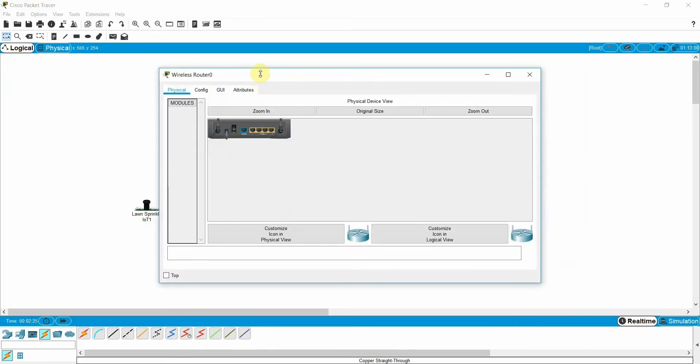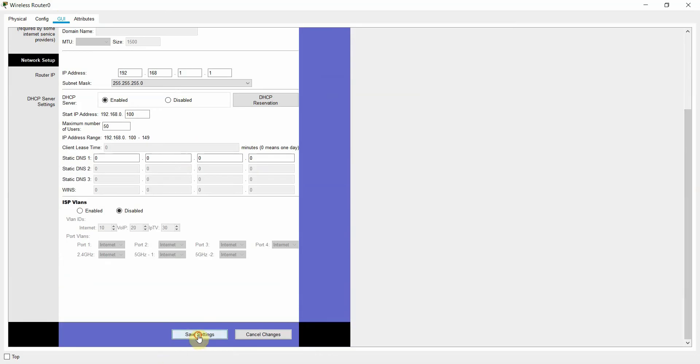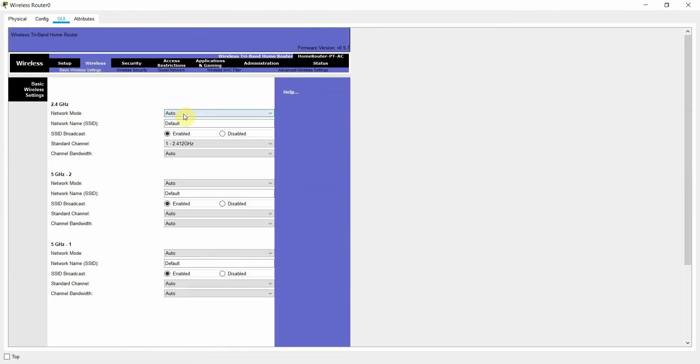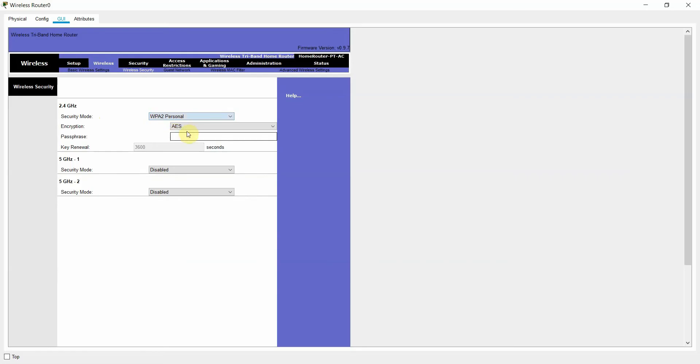To configure the wireless router, go to the GUI. The router IP is 192.168.1.1 — click Save Settings. Then go to the Wireless tab. My SSID will be 'header tech'. For wireless security, I will use WPA2 Personal with AES encryption and the password 12345678.